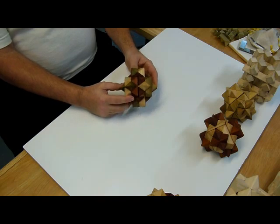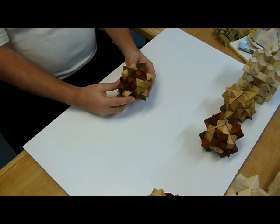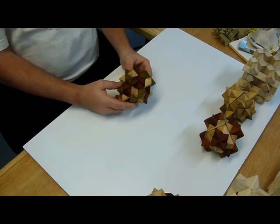Alright, I am going to explain how to take apart and more importantly reassemble your tricolor starburst puzzle.